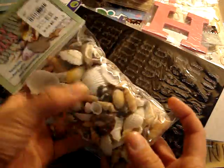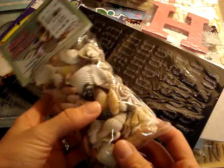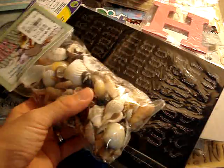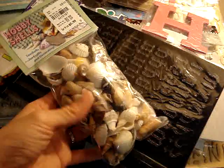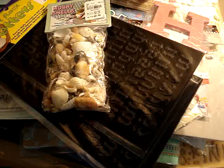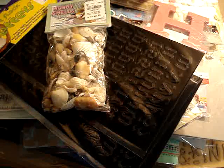And then I got, for a dollar, this whole bag of shells for the beach mini I'm making for my friend. I'm also making a beach mini for our family because we go to the beach and I'd love to put the girls' pictures in there. Anyway, that's my haul. Thanks for watching guys, leave a comment and I'll talk to you later. Bye.